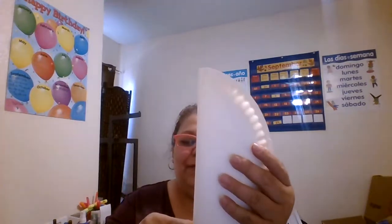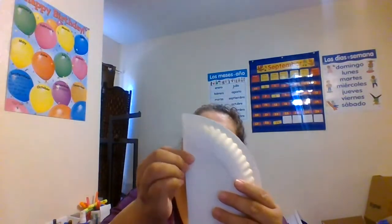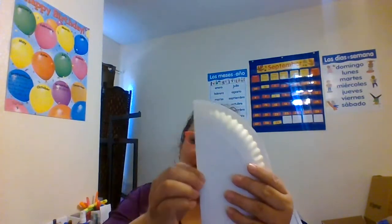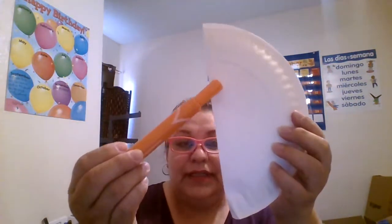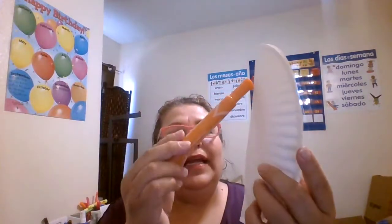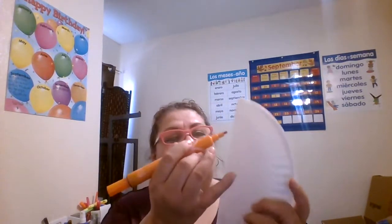I'm gonna try to stay within five minutes. We're gonna fold it and squeeze it. Vamos a doblarlo y vamos a presionarle aquí. Now we're going to cut this little circle — this indentation right here. Vamos a cortarle aquí en este círculo que ya está ahí por el plato. I'm gonna save it because we can use it for other things.